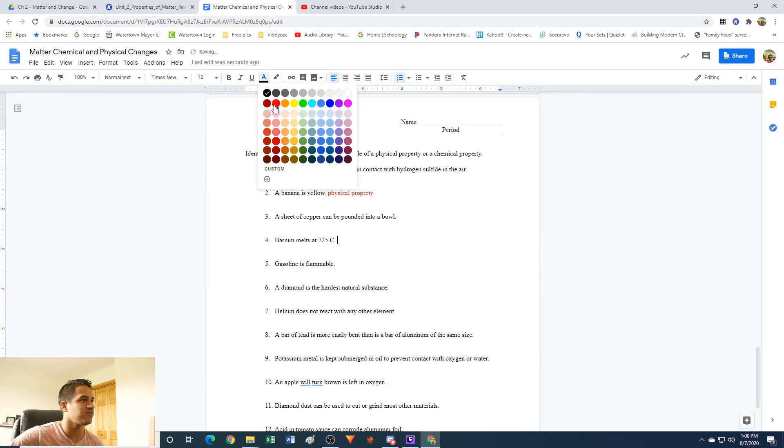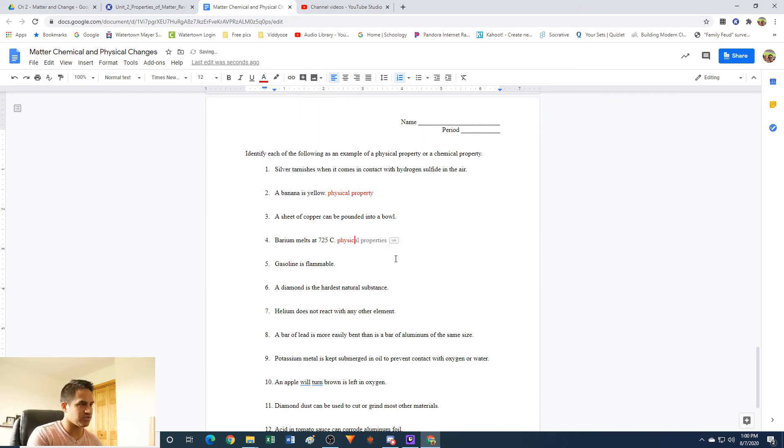Barium melts at 725 degrees Celsius: this is also going to be a physical property because you are changing it from solid to liquid, but it's still barium. You could take that liquid barium — which is really hot — cool it back down to solid barium. Still barium. So you're not changing what the material is made out of.